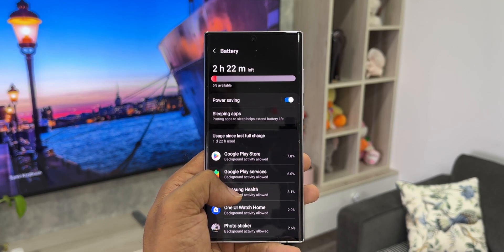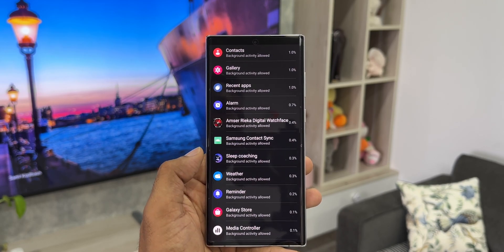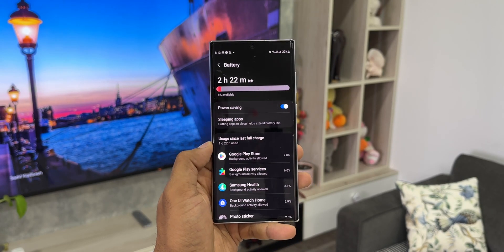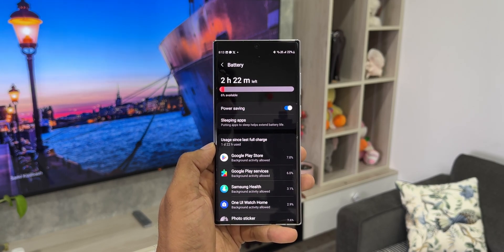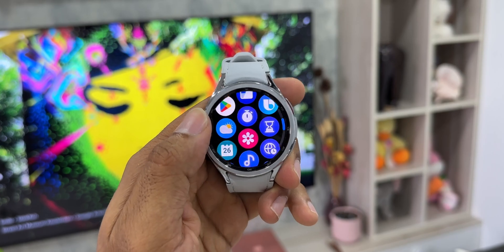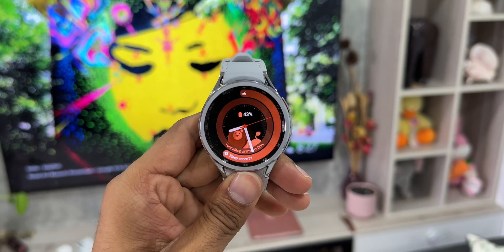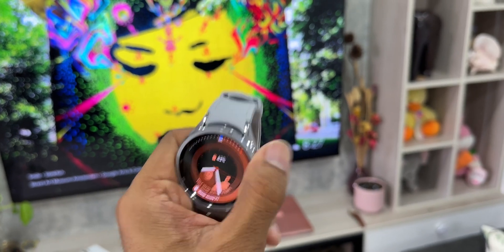To conserve battery, set the network connection to auto, turn off always on display if you're okay with it, set brightness to auto, turn off gesture control if you don't use it, and set health measurements to every 10 minutes or manual. You can also turn off raise-to-wake, and when you go to sleep, turn on power saving mode — it will still measure your sleep. You can also turn off Wi-Fi if you don't need it.